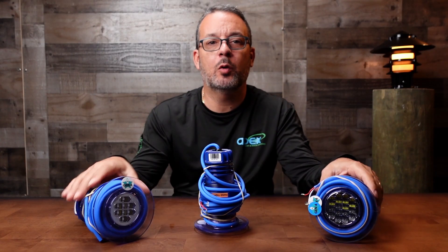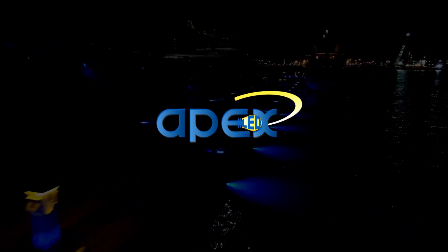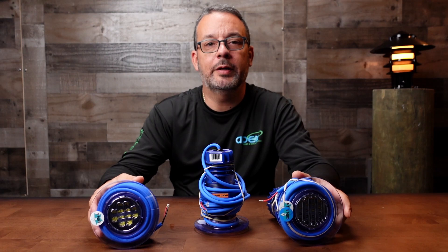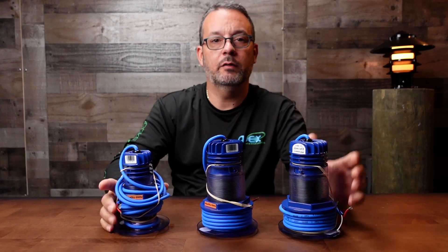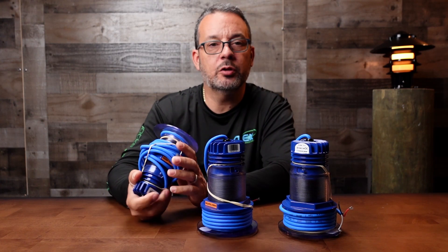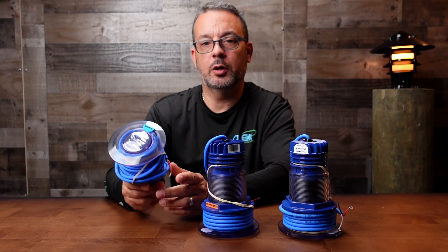What's up everybody? This is Petra with Apex Lighting, and today we have Aqua Luma 4th generation thru-hull underwater lights. This is going to be a brief video just showing you the difference between the different types of Aqua Luma thru-hull underwater lights. These are the 4th generation, which are the current generation of Aqua Luma's underwater lights.